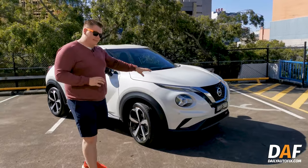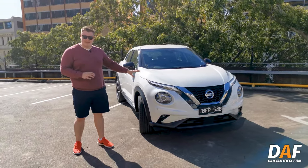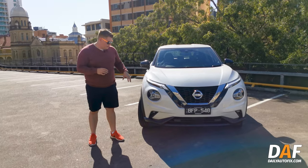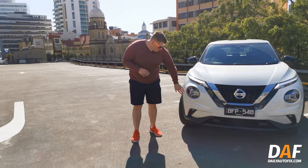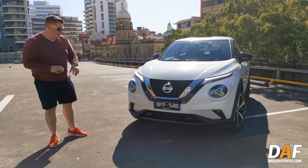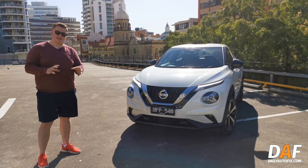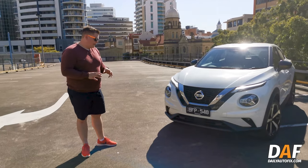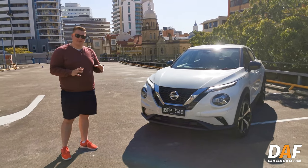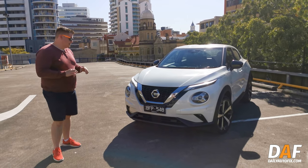Up front we now have an LED headlight setup. It looks a little bit less like you've got three different sets of headlights compared to the old model, but you still have the very distinctive Nissan Juke design — the headlights, the indicator area, and the little spotlights down here. It's unmistakable. The only car you might mix it up with is the Toyota CH-R, which from certain angles shares a fairly similar design philosophy.